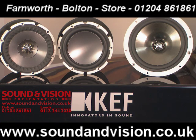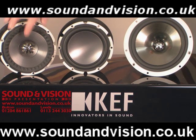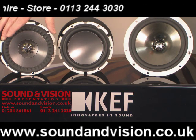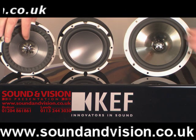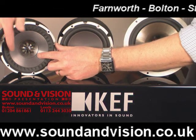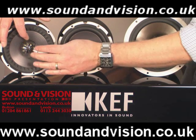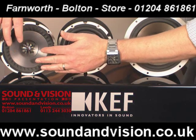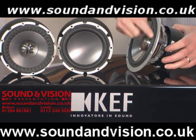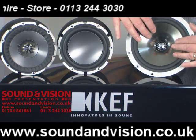Here we have a shot of the actual two new drive units. We've got the UniQ drive unit — this particular one is out of the Q100, the smaller of the bookshelf speakers. As you can see, the drive unit is mounted independently to the actual tweeter in the centre, with the Z-flex design running around the outer rim of the drive unit. So there's no barrier to the high frequencies travelling over the drive unit. If you look at the older drive unit from the older IQ series, you've got this rim, like a lot of speakers have.